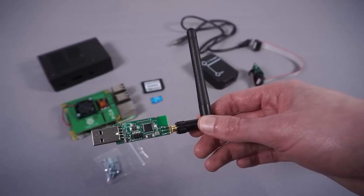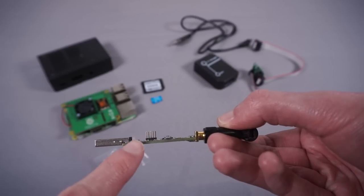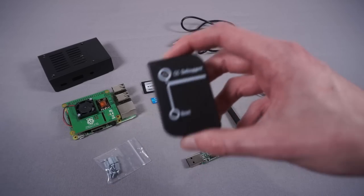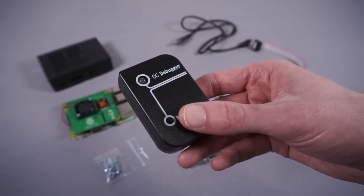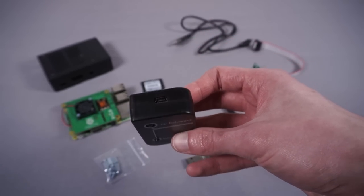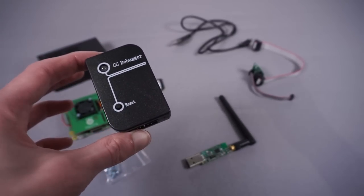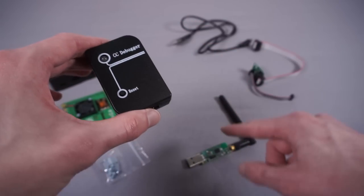Unfortunately, you can't actually program these over USB — you need an external debugger to hook up to the header and flash the firmware on. These are referred to as CC Debuggers because of the CC2531 chip. They cost about £12, or you can get them really cheap from overseas for a fiver. You plug it into USB, plug your USB adapter into it, and run the official Texas Instruments software downloaded from their website — or there's Linux software — and write the firmware image from the Zigbee2MQTT website onto your stick. You also need a small adapter board for the pin header, which costs about £2–£3.